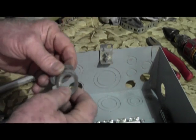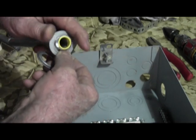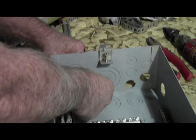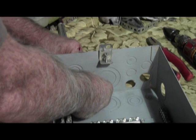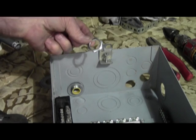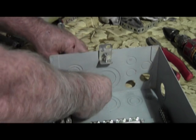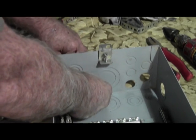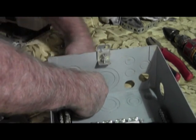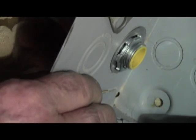So what you do is you place your first washer over your fitting, then place your second washer over the inside of the fitting. You take your lock screw and just screw that down, and as you can see you have a really nice tight fit.